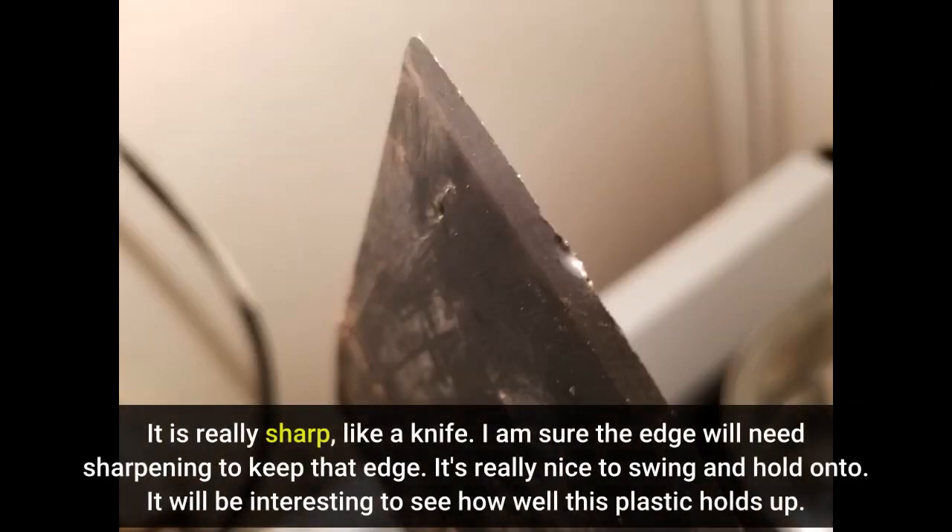It is really sharp, like a knife. I am sure the edge will need sharpening to keep that edge. It's really nice to swing and hold on to. It will be interesting to see how well this plastic holds up.